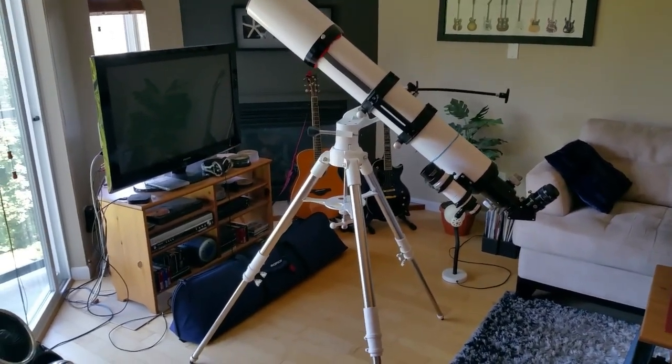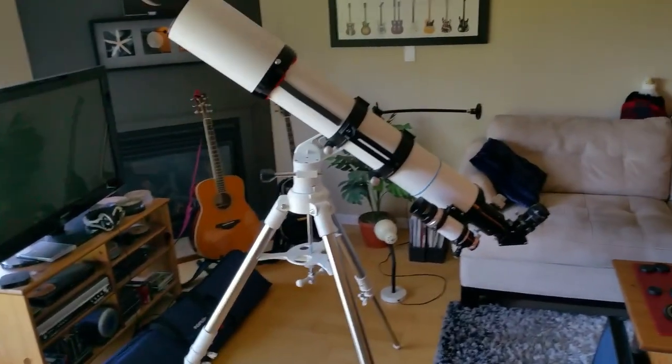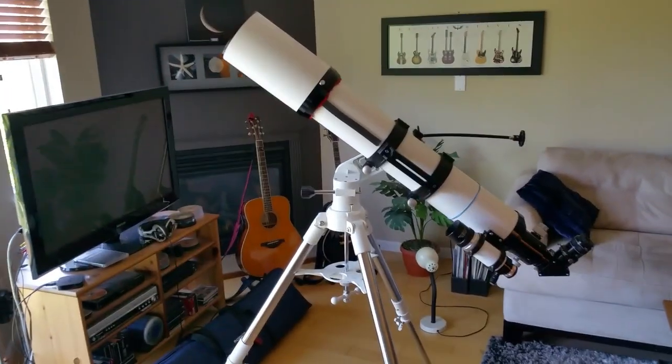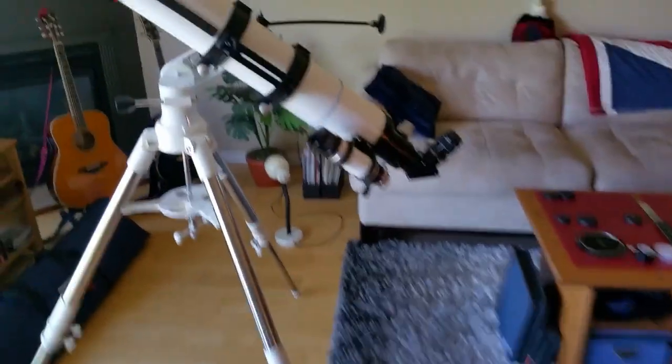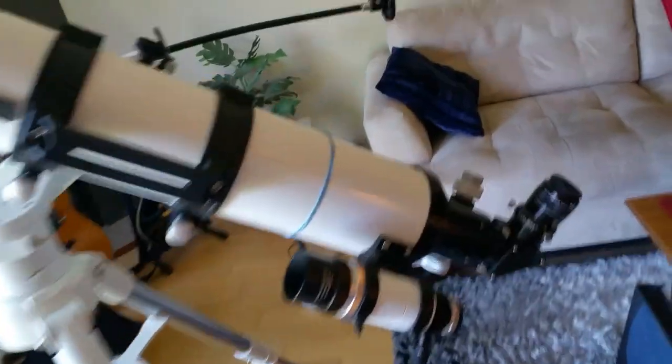I just wanted to see if this mount can handle it. It's rated right on the weight limit — I think it's rated at 20 pounds, and the scope and accessories are probably sitting right on 20 pounds. There's definitely quite a waggle from the scope, so you're not going to be doing a bunch of high power observing with this.